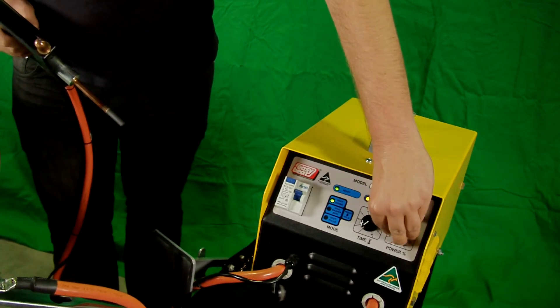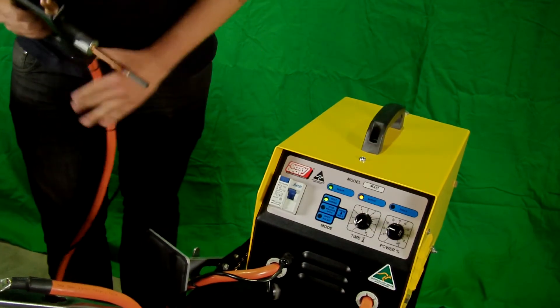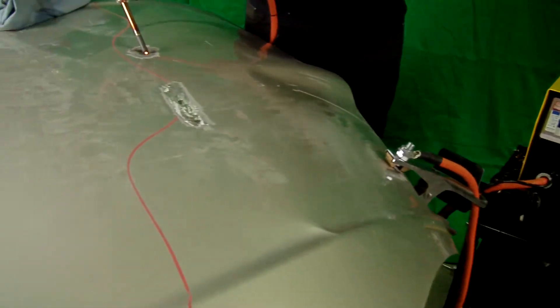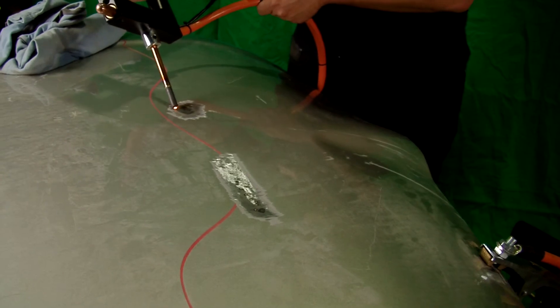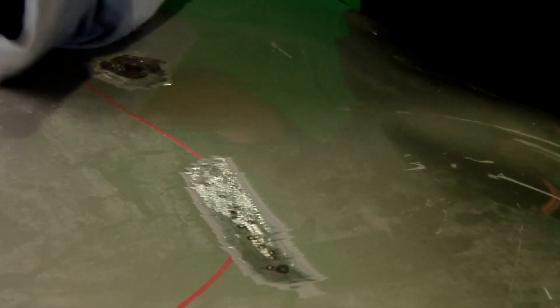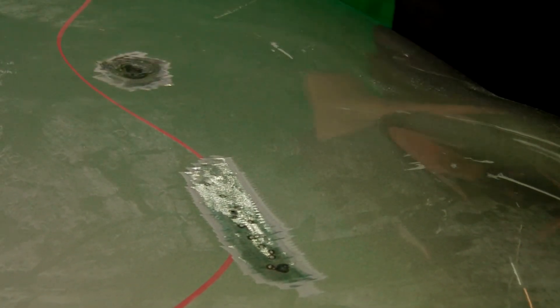You can hear the transformer hum, so we'll place it down, back to 20%. Just place it on the job, and with a wet cloth placed over the job, that will pop out the dent.